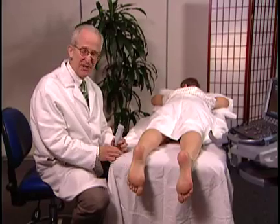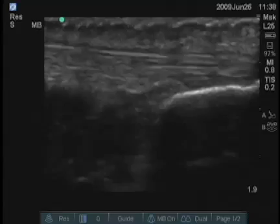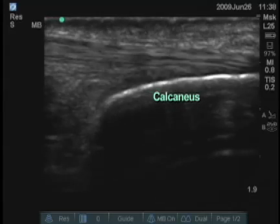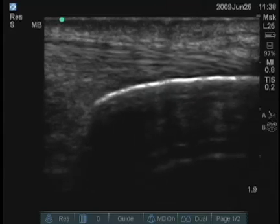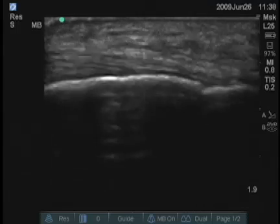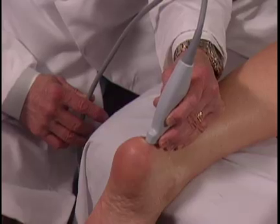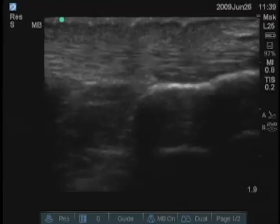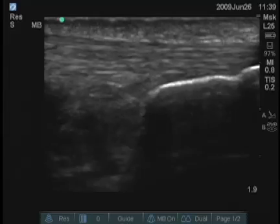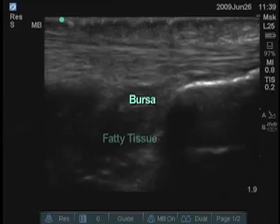For examination of the Achilles tendon, it's best to have the patient in the prone position and have the Achilles tendon lined up. The bony structure visible on screen is the calcaneus. The Achilles tendon is inserting into the calcaneus distally — this is a frequent zone of calcification. Going proximally, you can get a very nice view both medially and laterally of the Achilles tendon. The structures deeper to the tendon include a bursa and some fatty tissue.